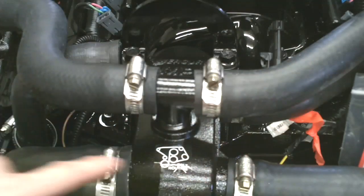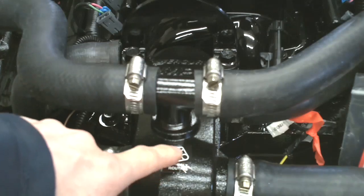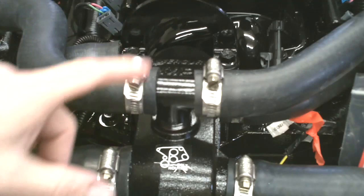Now we're going to disconnect all of the hoses on the thermostat housing. We're going to discard the existing thermostat housing, the bolts, the thermostat, and the gaskets off of the unit.